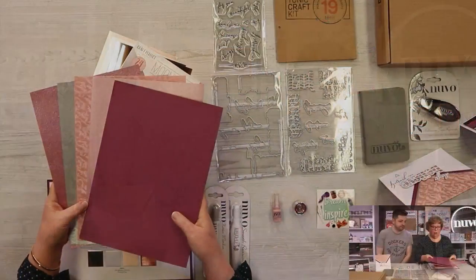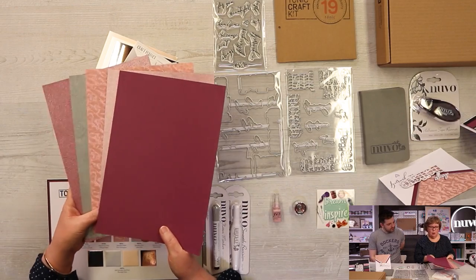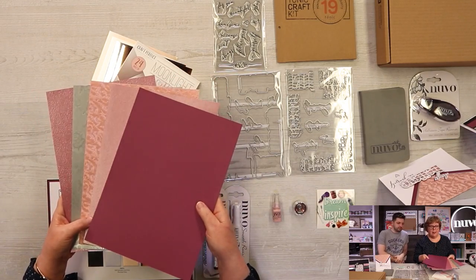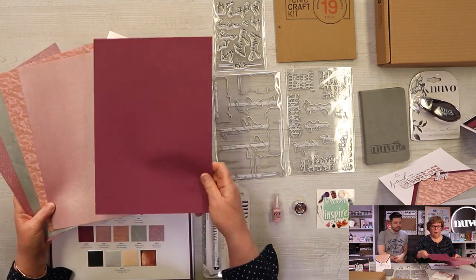There's always a paper element, a die element, and stamps. The dies and stamps are exclusive to the kit — you won't find them anywhere else. We'll kick it off with the papers and cards. This month we've gone a bit sultry, I think.